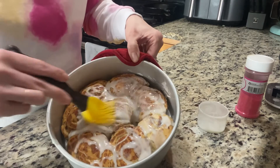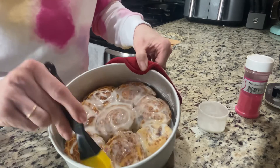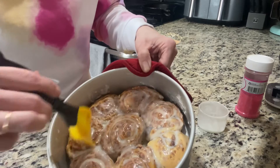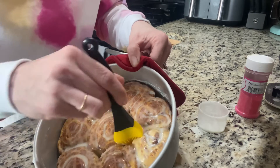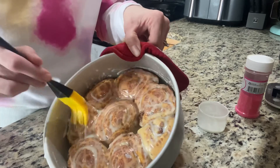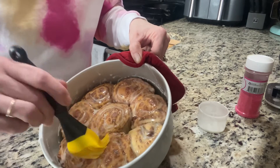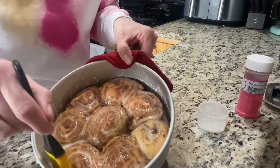Yum! It spreads so easy because it's all warmed up from being on top of the stove while this was cooking, and it just melts right in — so perfect. For the sprinkles, sometimes just go ahead in there with your brush and get it out. Make sure they're all covered — gotta have balance. Make sure everything's covered in icing — that's the balance I'm talking about when it comes to cinnamon buns for sure.